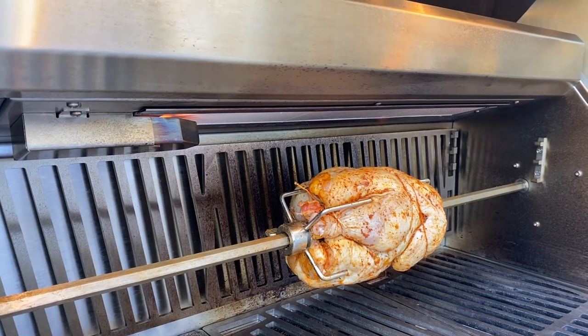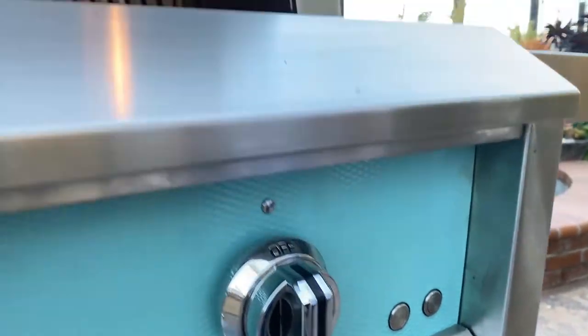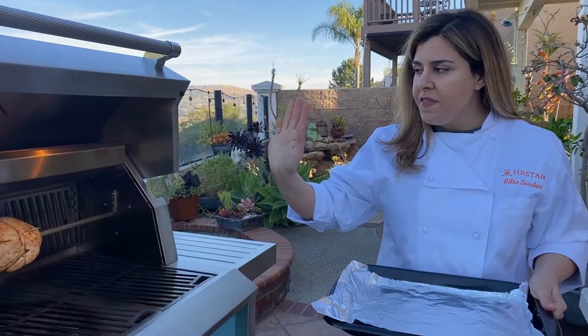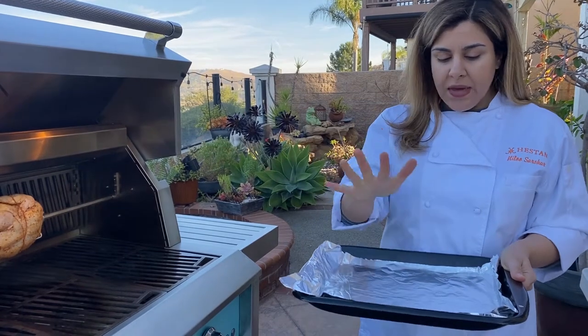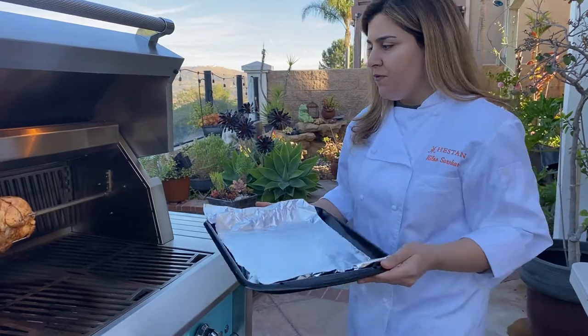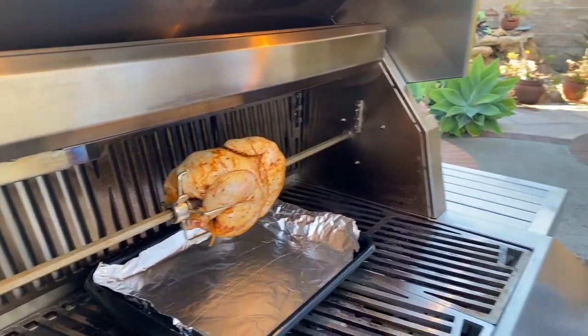It takes a second, as you can see. Then we're going to go ahead and turn the rotisserie motor on, and that's it. Now that we have the burner on and the rotisserie going, your grill is going to come with a black broiler pan. I like to line it with foil and go ahead and put it underneath the chicken — this is just going to catch any drippings that fall during the cooking process.